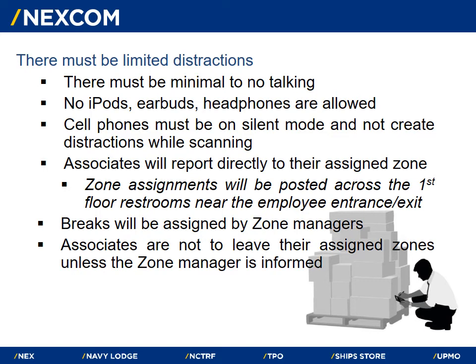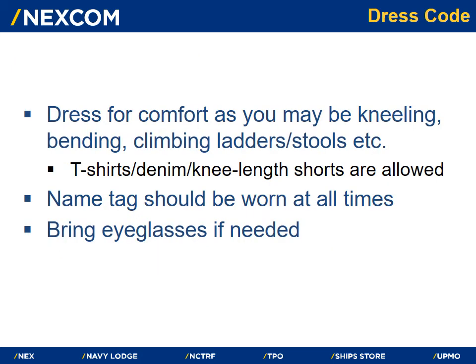There must be limited distractions and minimal to no talking. No iPods, earbuds, or headphones. Cell phones must be on silent mode and not create distractions while scanning. Zone assignments will be posted across the first floor restrooms near the employee entrance and exit. Breaks will be assigned by zone managers. Associates are not to leave their assigned zones unless the zone manager is informed. Dress for comfort as you may be kneeling, bending, or climbing ladders or stools. T-shirts, denim, and knee-length shorts that are in compliance with HR guidelines are allowed after close of business hours.